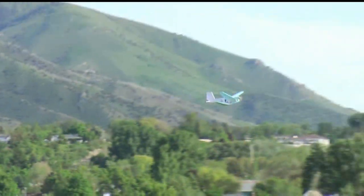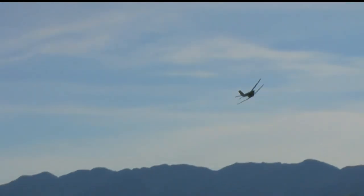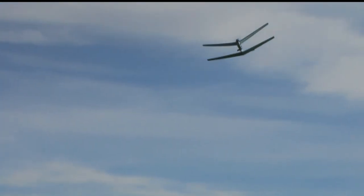It glides really well, as you can see in the video. I was doing really nice slow flying and a lot of gliding, and on a 2200 milliamp-hour battery the plane was in the air for 35 minutes. I was really surprised it was able to fly for so long.